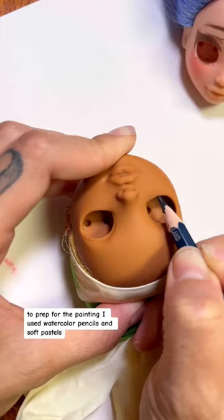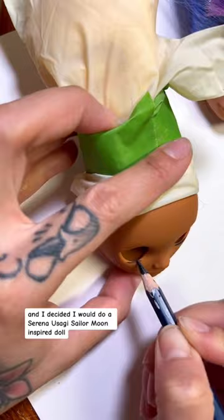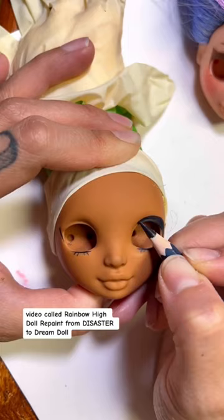I used watercolor pencils and soft pastels, and I decided I would do a Serena/Usagi Sailor Moon inspired doll. If you want to know how I did the eyes, you're going to have to hop on over to my YouTube channel and watch my latest video called Rainbow High Doll Repaint: From Disaster to Dream Doll.